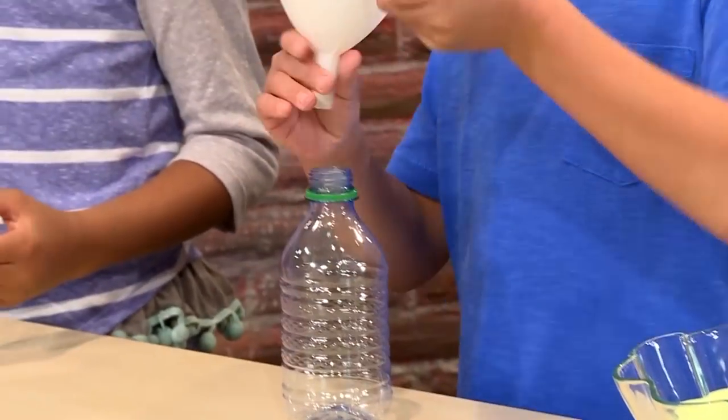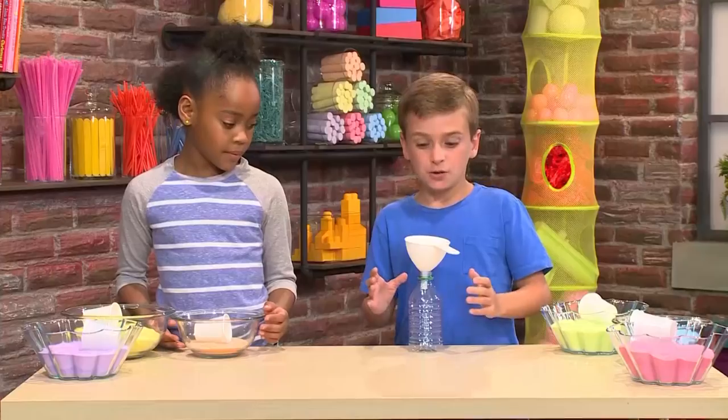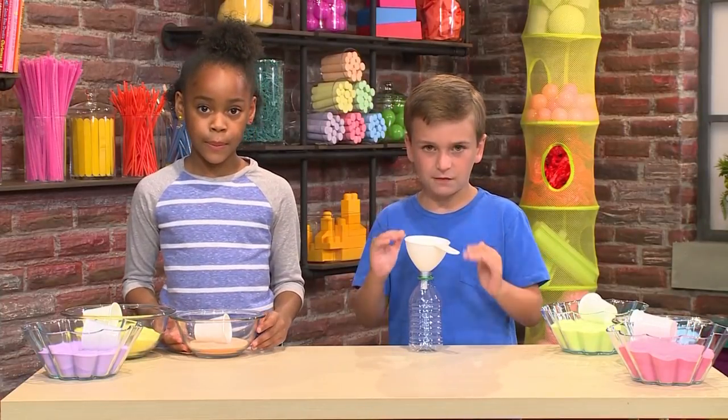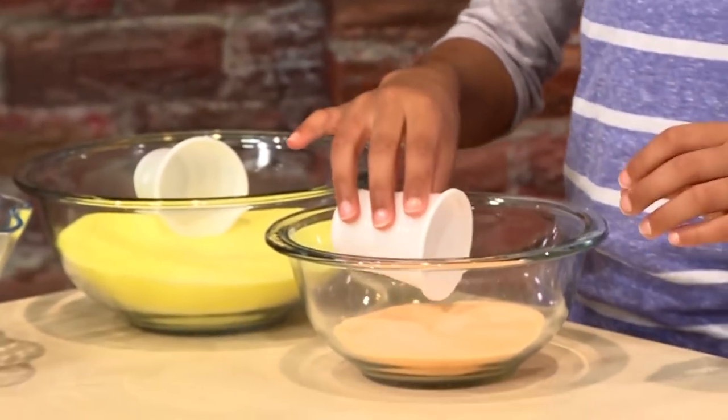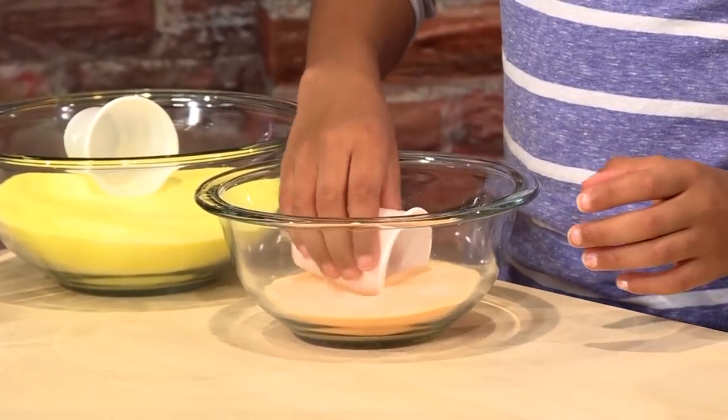First you'll need a recycled water bottle — it can be glass or plastic. Next you'll need a funnel. You put the funnel on the top of the water bottle so you can pour the sand in. Now you're gonna need some small cups to scoop the sand up.